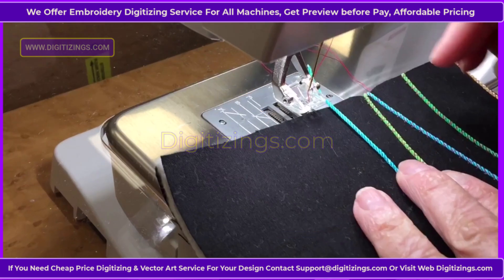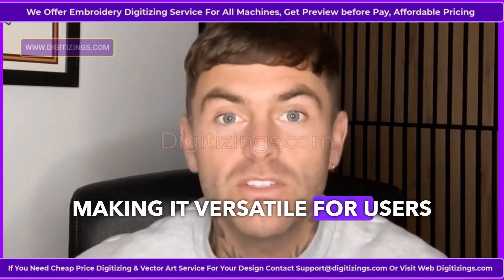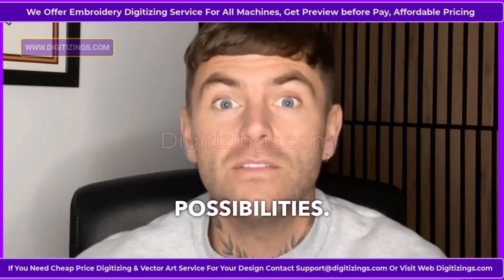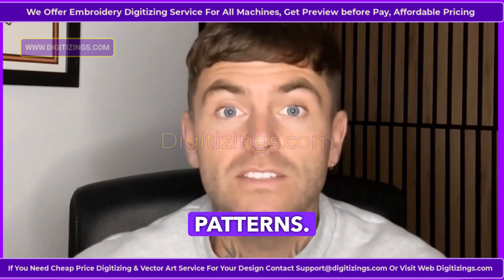Feature 9: Quilting and Free Motion Capabilities. The Bernina 590 is suitable for quilting and free motion embroidery, making it versatile for users who want to expand their creative possibilities. Its free motion capabilities enable unique designs and intricate patterns.